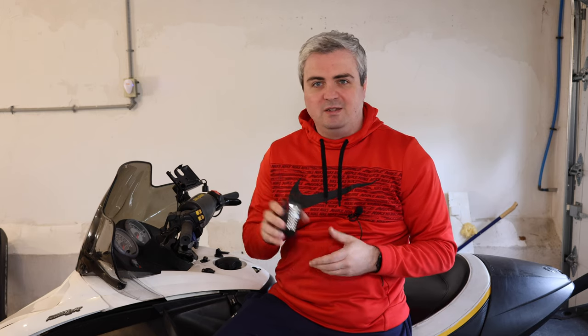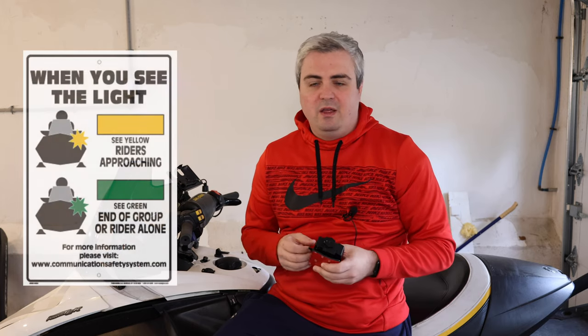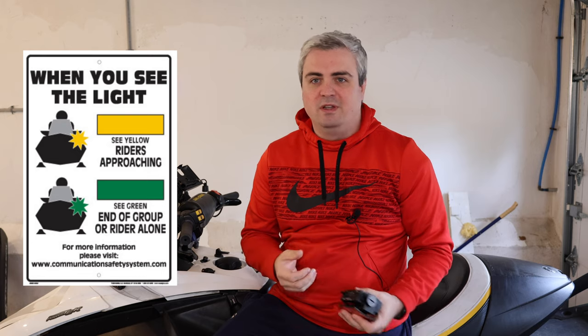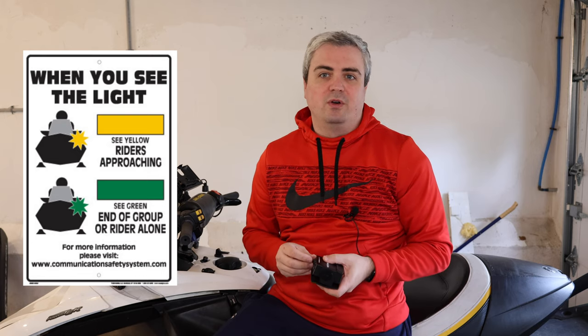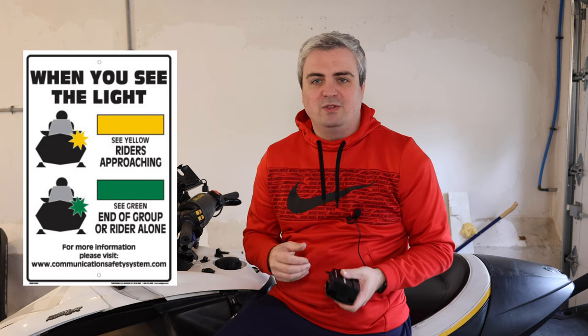What this equipment does is it allows you to set it to either green or yellow. Are you the only person riding, or are you part of a group with multiple people? It uses colors — yellow and green — to tell you: yellow means I'm the first in a group of many, or green means I am either riding alone or I'm the last one in the group.